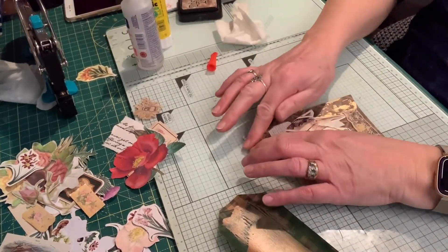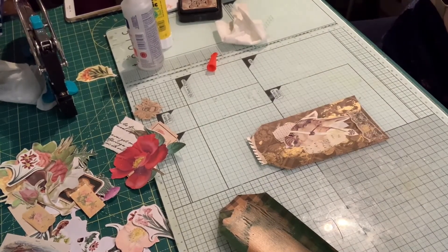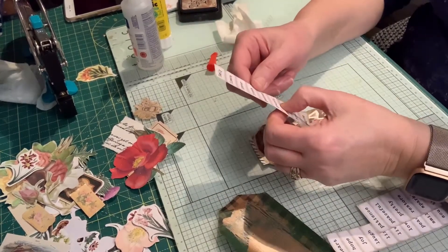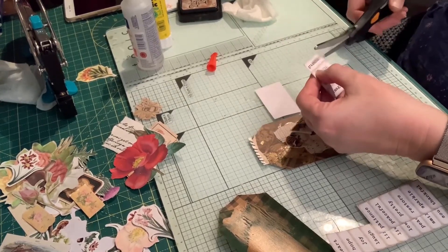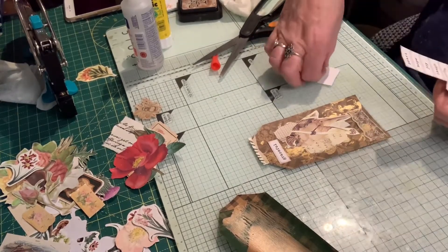Right, that one's looking good but it needs something else — probably another word. I don't want a massive one. 'Graceful' — yeah, quite like graceful. It's perched on that branch really gracefully so we'll have 'graceful' there just to fill that gap.